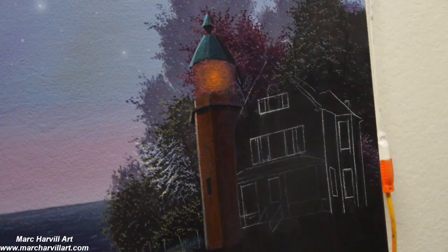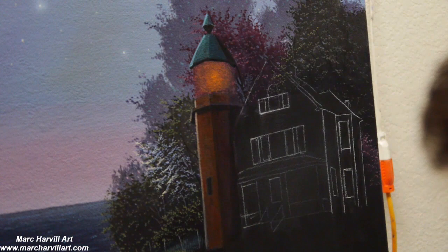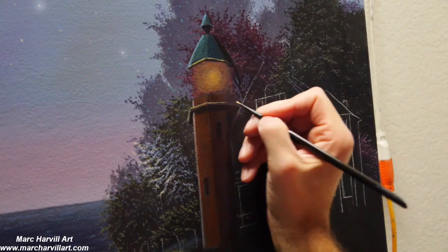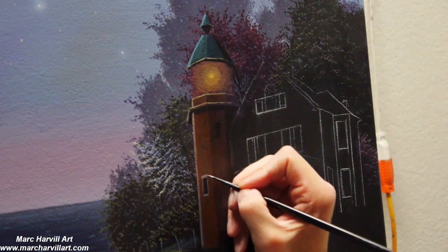I'm dry brushing this on — you don't need a lot of paint on your brush as you do that. Just want to be conservative and allow these subtle transitions to occur. I'm building and layering color on top of color. I'm using some silver lining here with a light yellow that I've mixed together, just to reflect some of that lamp light shining through. Forming our windows by mixing a simple gray color with my blue and umber.